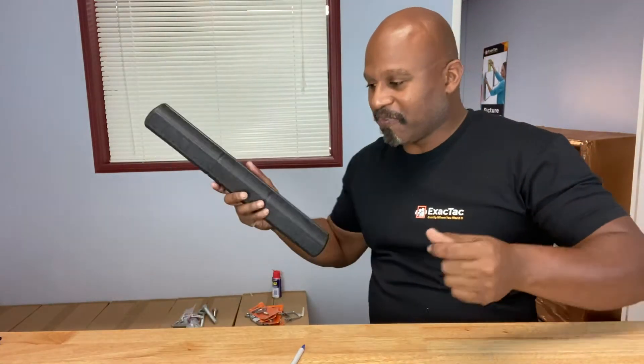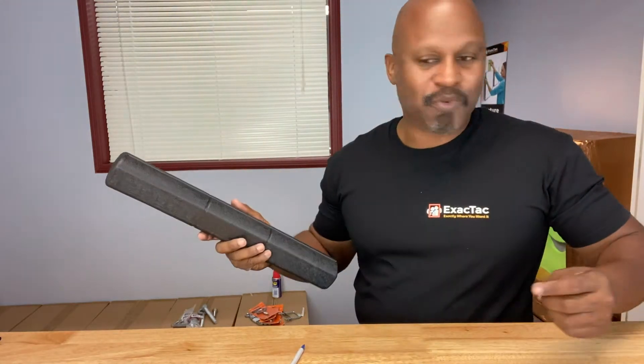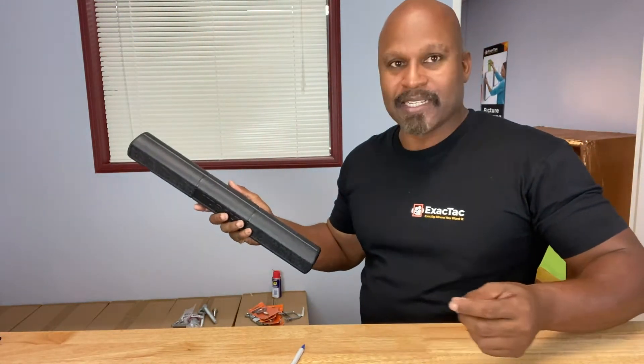You ever bought a product that you had to assemble yourself, like this workbench for example? And then that smile creeps on your face because it says 'all hardware included' on the packaging. And then you finally get to that last piece you have to assemble — and guess what? It's missing one screw.